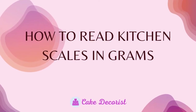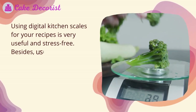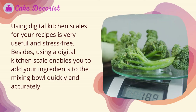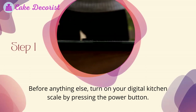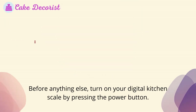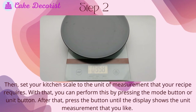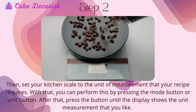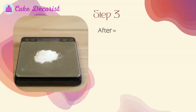How to read kitchen scales in grams: using digital kitchen scales for your recipes is very useful and stress-free, and enables you to add ingredients to the mixing bowl quickly and accurately. Step one — turn on your digital kitchen scale by pressing the power button. Step two — set your kitchen scale to the unit of measurement that your recipe requires by pressing the mode button or unit button.